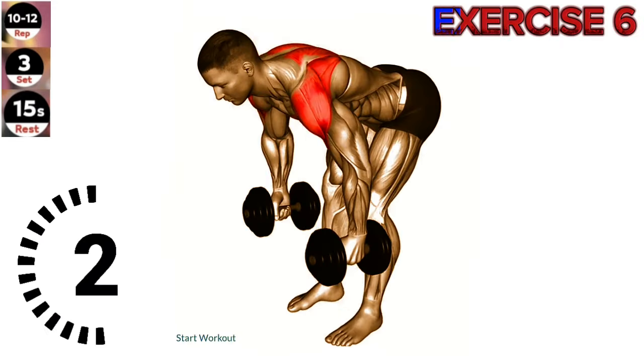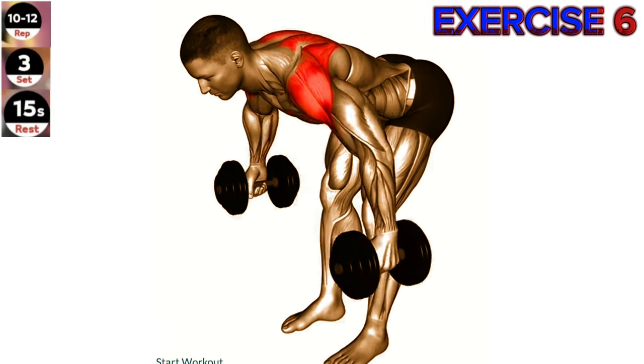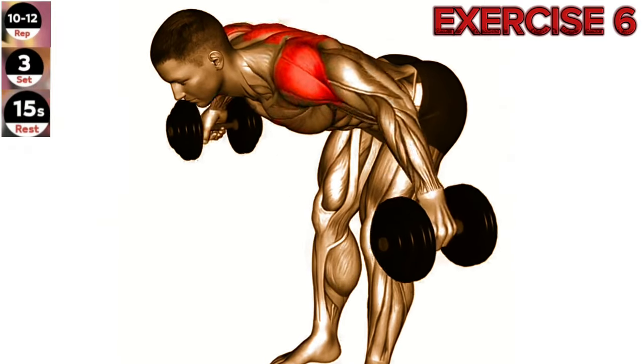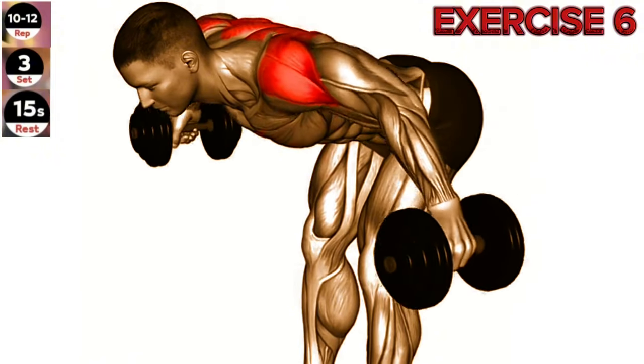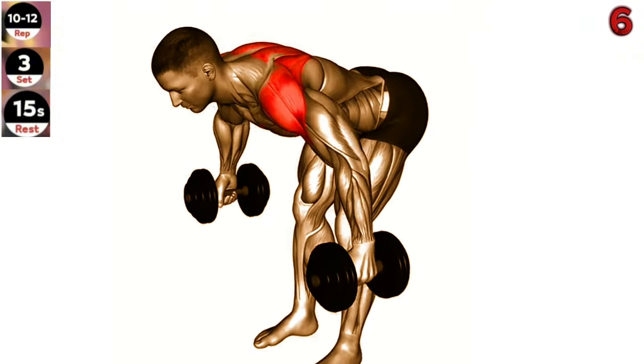Exercise 6: Dumbbell Rear Lateral Raise. Maintain a slight bend in your elbows throughout the exercise to avoid putting excessive strain on your shoulder joints. Stand with your feet shoulder-width apart and hold a dumbbell in each hand, palms facing inwards. Bend your knees slightly and hinge forward at the hips, keeping your back straight and core engaged.